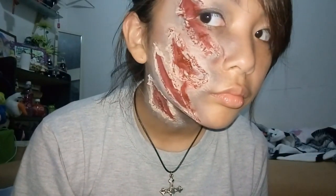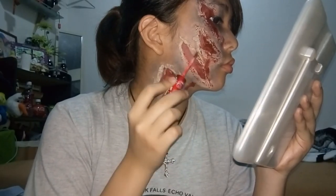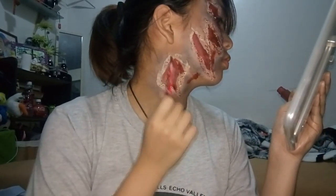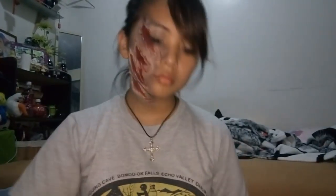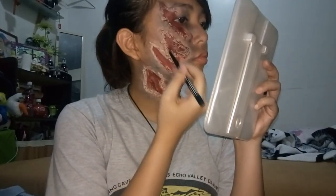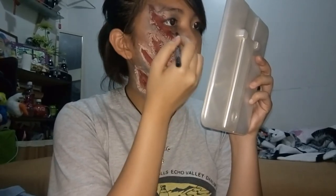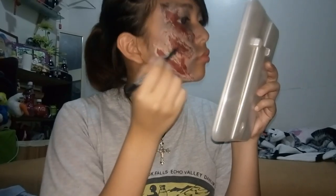My camera stopped recording and I didn't notice. I'm now taking some matte red lipstick — you can use cream or anything red. Then I take my black pencil eyeliner and blacken up the outer edges of the scabs around the red, just so it looks a bit more realistic.